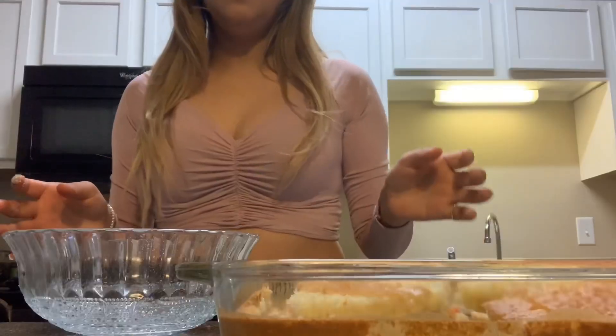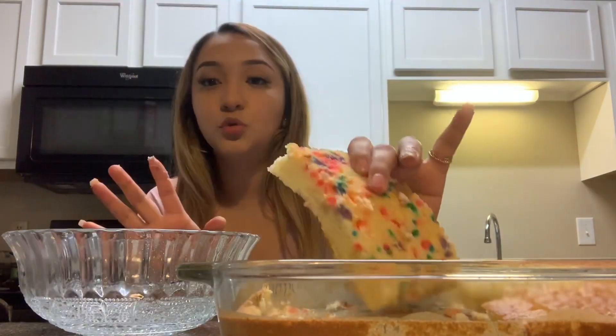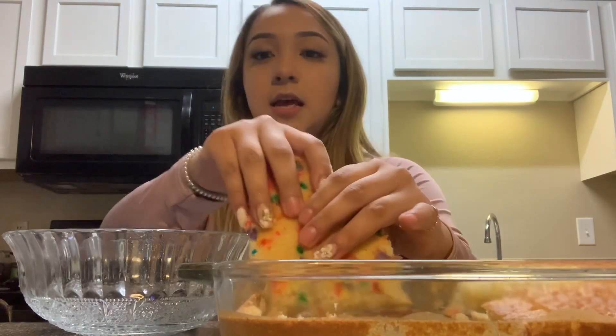I baked a confetti cake, and we're just gonna get our cake and break it apart. You're going to need a bowl — like this — and this is where I have the cake.